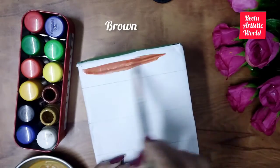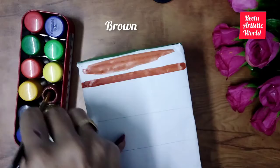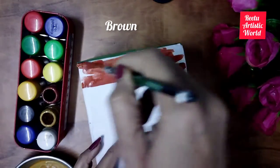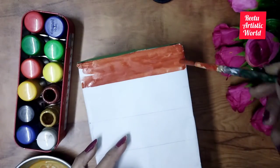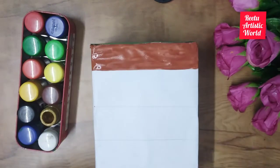Take brown color for coloring the first layer — the organic layer — which is mainly composed of organic materials such as dry leaves, grass, dead leaves, twigs and other decomposed organic matter.